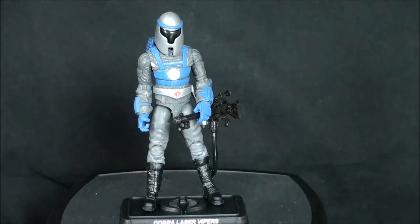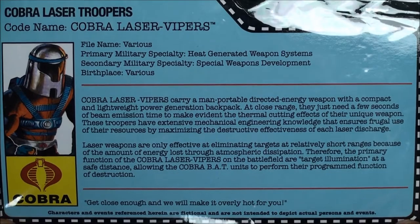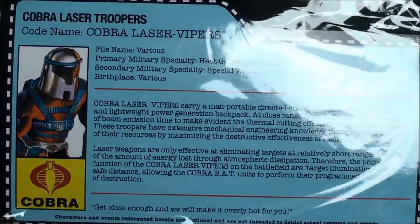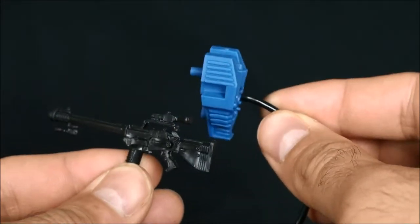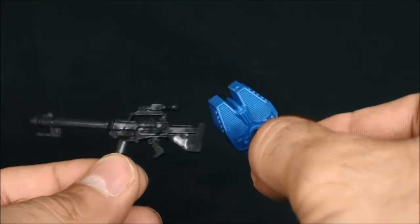So here he is. That's pretty much all he comes with — his little laser rifle that we saw with Sci-Fi, the backpack that it plugs into, and a little pistol that hangs off his side, similar to the one that the Laser Viper Officer came with. Here are these guys' file cards — I'll hold that there for a sec so you can get the full read in. The full accessory set, and it looks like that's reused from the 30th Anniversary Sci-Fi, but it still looks good nonetheless.